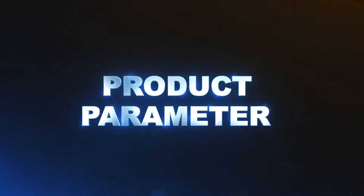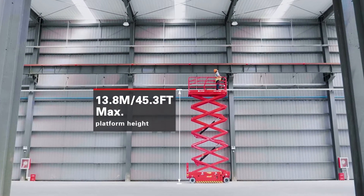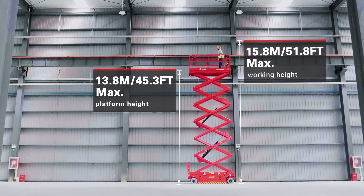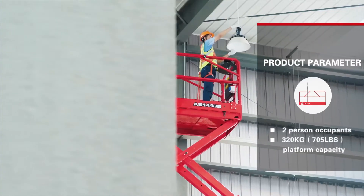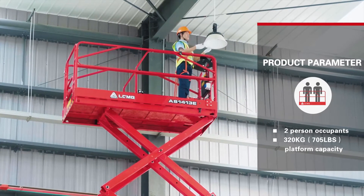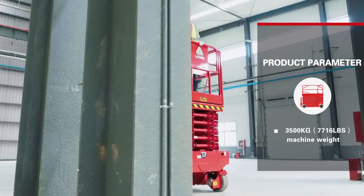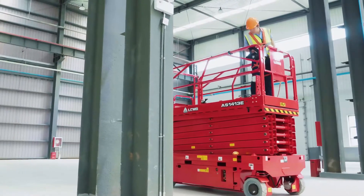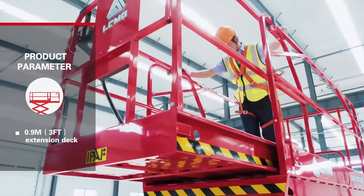Product Parameters: The maximum platform height is 13.8 m and the maximum working height is 15.8 m. It supports 2 person occupancy with a capacity of 320 kg. The machine weight is 3,500 kg, and it features a 0.9 m row extension deck.